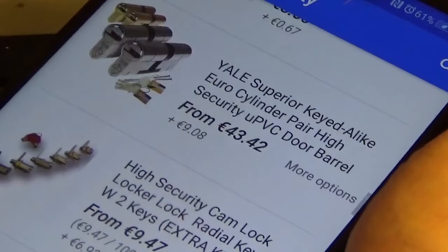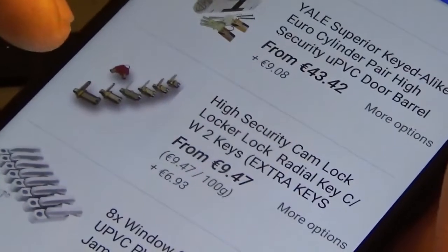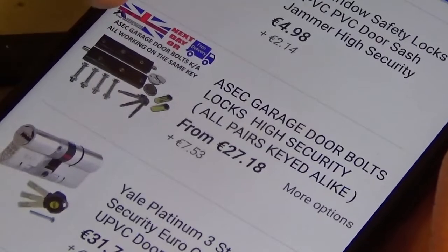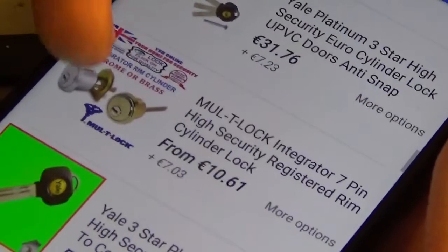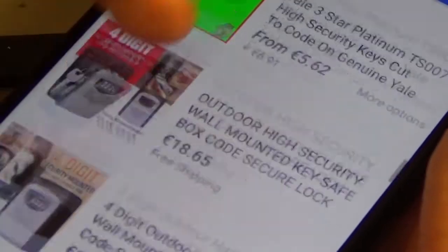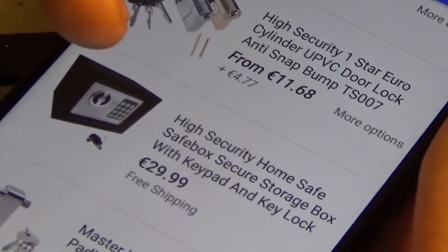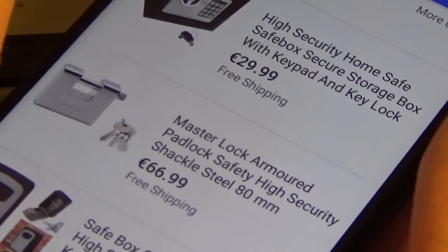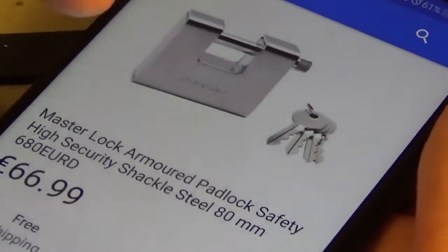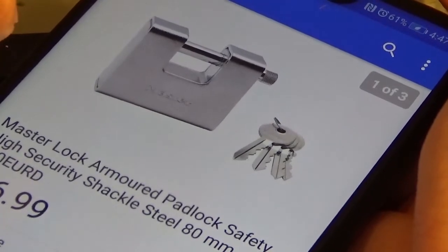There's a high security cam lock — it's a tubular lock. I wouldn't trust that as a high security lock; you could impression that. There's a room cylinder, Multilock — sure, that could be high security. I wouldn't call a key box high security, especially with a combination lock on it. There's an ABS high security — one star. That looks like a fire safe, not a proper safe, so you can't call it high security. Master Lock armor shackle — that wouldn't be too shabby.